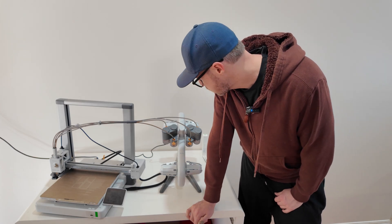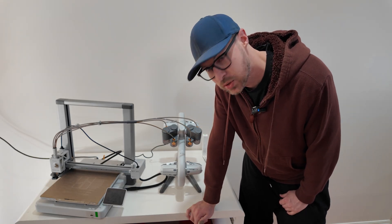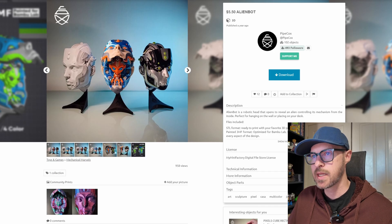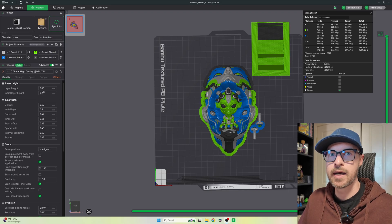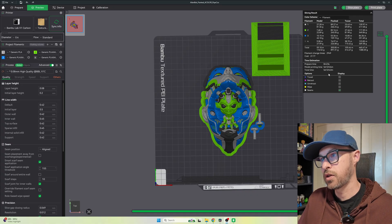So it's all plugged in and set up. Now we just need to find something to print, add the spools, and print the thing. I've been looking around and I really like this alien bot head thing — reminds me a lot of that scene from Men in Black. So I brought the model into Bamboo Studio just to see how long the print would take, and with four colors at a 0.08mm layer line height, it's going to take five days and 13 hours.